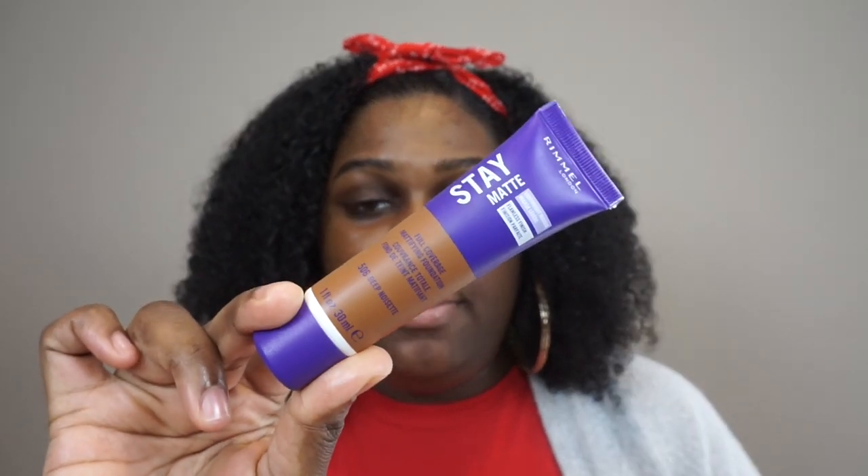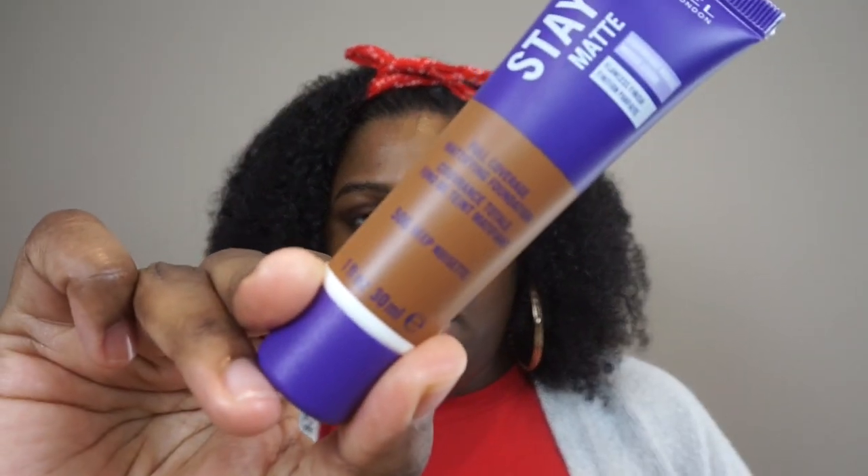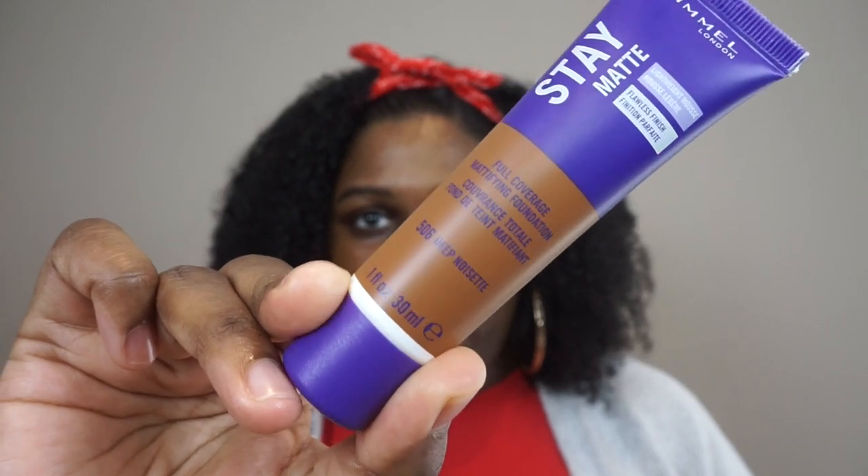Next, we're going in with the Rimmel Stain Matte Foundation. Rimmel finally decided to extend their shade range and add some colors for darker people, so I had to pick it up. It was $4. The shade that I have is 506 Deep Noisette. I wouldn't use 'Noisette' to describe a deep person, but okay. It is supposed to be full coverage mattifying foundation with a flawless finish, and it is a lightweight mousse. You get one fluid ounce.